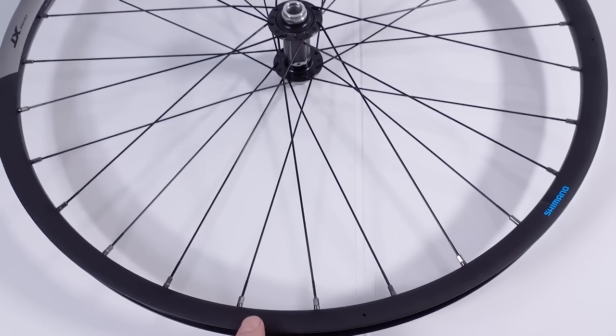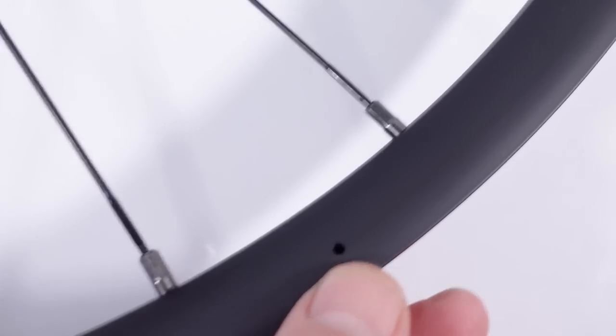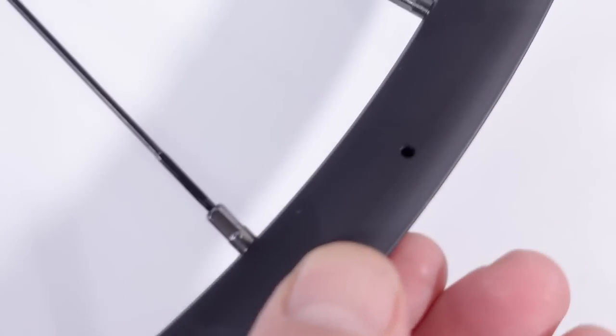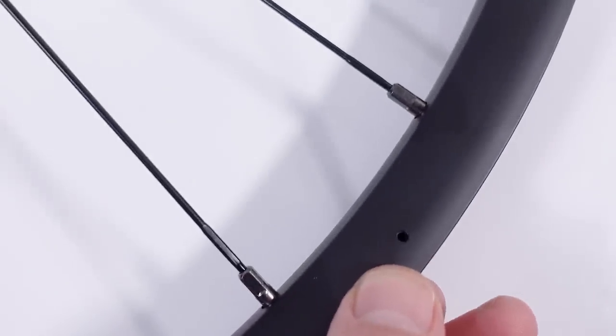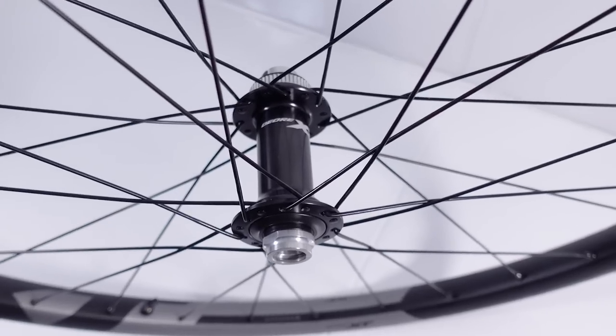As I've seen in the past, the Shimano rims have drainage holes in them — there's one here and another one on this side. Don't freak out when you see these, it's normal. And that brings us to the hubs.